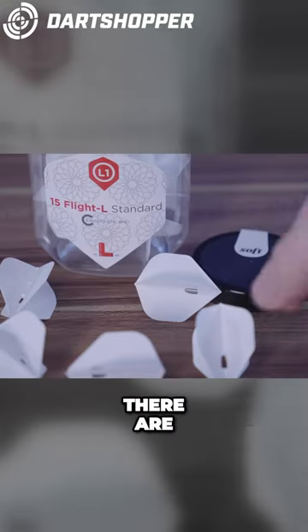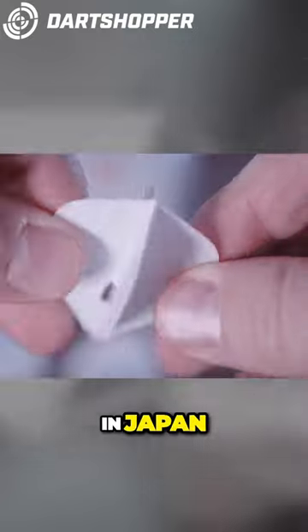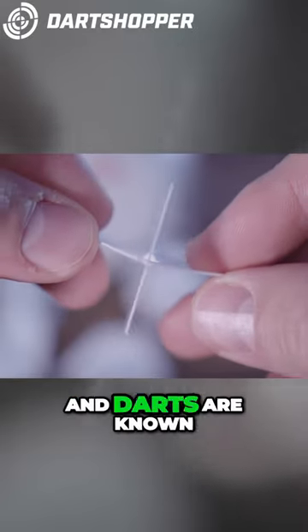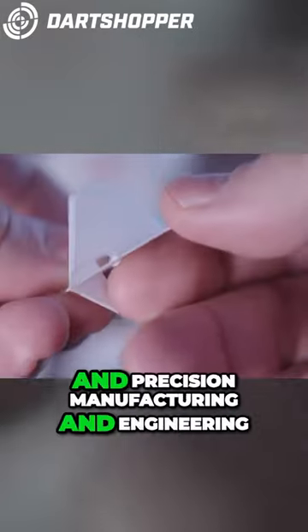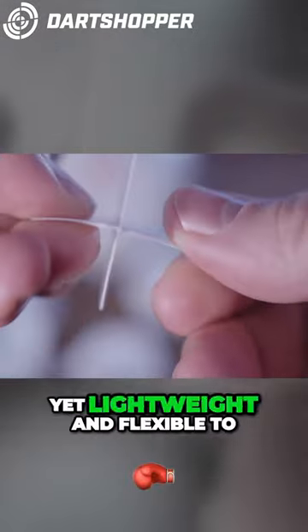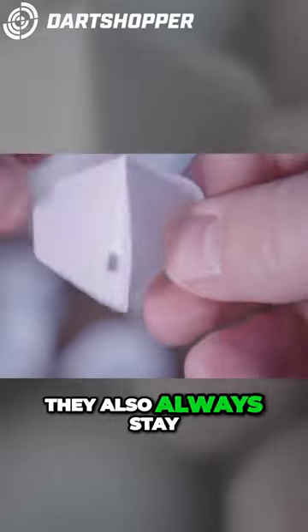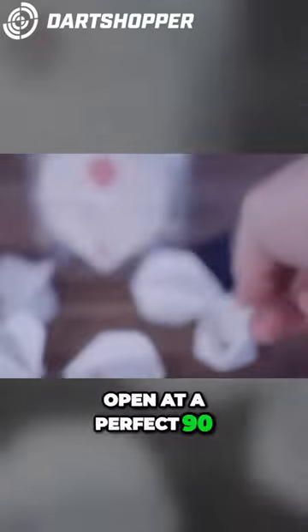So why use a moulded flight? They're a one-piece, precision moulded flight made in Japan. Japanese manufacturing and darts are known for their high quality and precision manufacturing and engineering. They're durable, yet lightweight and flexible to avoid dramatic bounce-outs. They also always stay open at a perfect 90 degree angle.